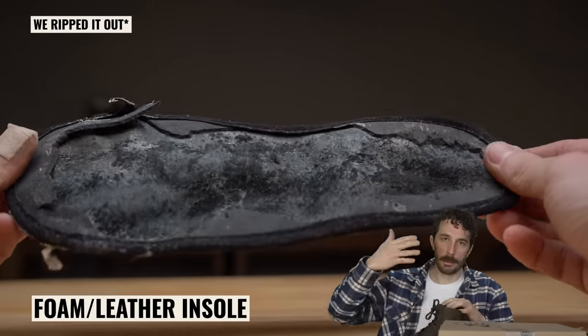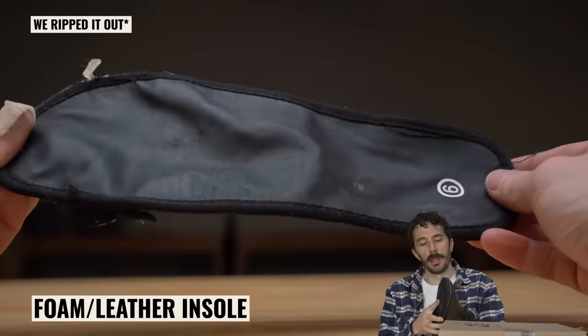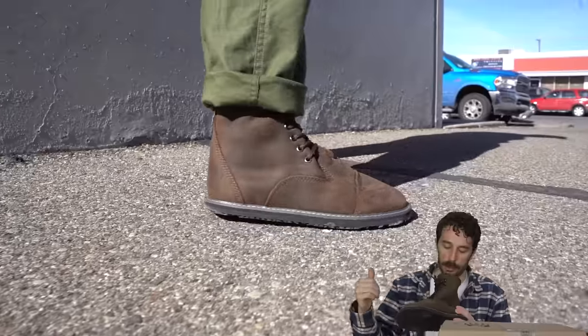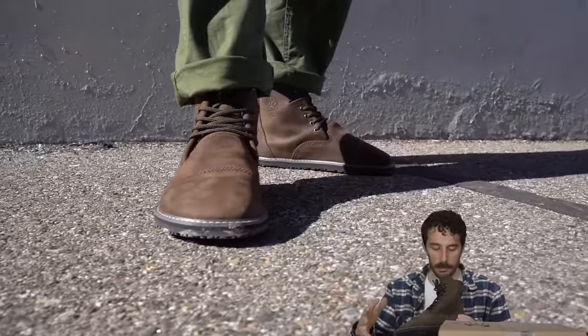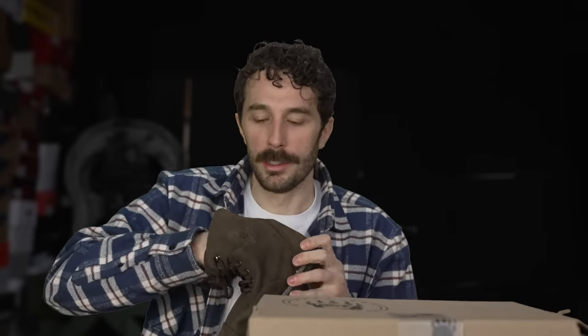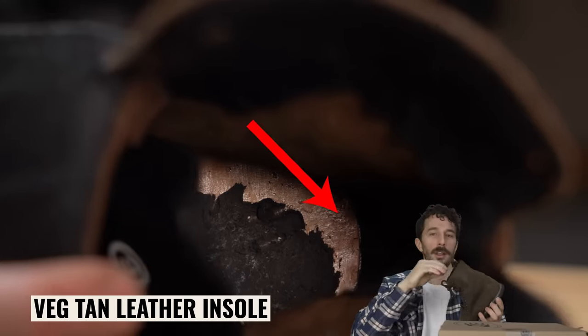The insole is a bit interesting — it's not removable, and it's leather-topped foam with a little bit of edge binding around it. I thought that was odd; it could cause a high-pressure point on your big toe and pinky toe if you're standing on it all day. Maybe there's something with the internal structure that requires it — we'll see once we cut it in half.